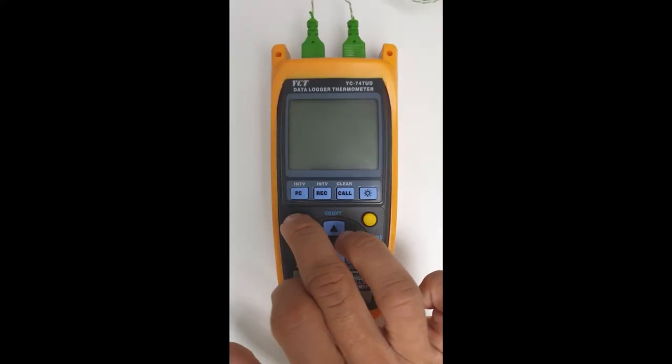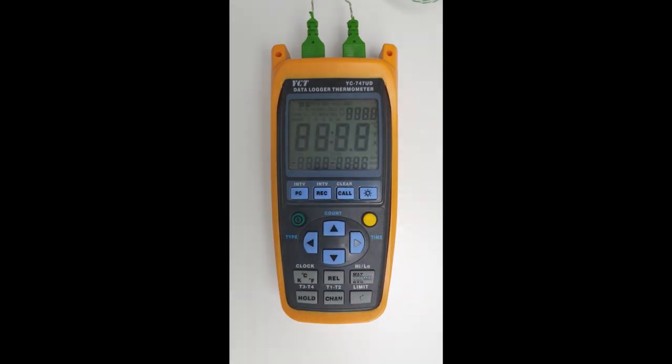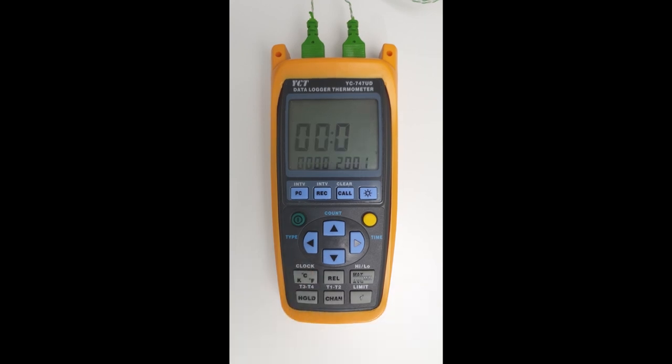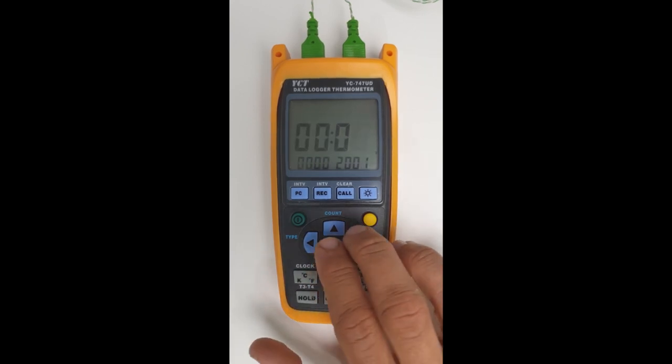Let's switch the unit on. The first thing we'll do is set the date and time. We can do this by clicking on the yellow shift button. As you can see, shift appears at the top, and then click on the button where it says clock above it. And now we can set the date and time.